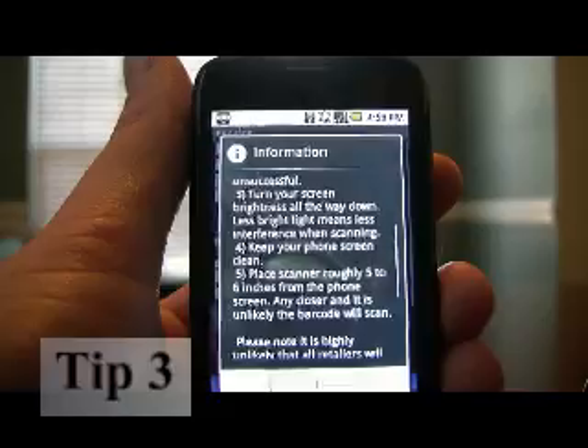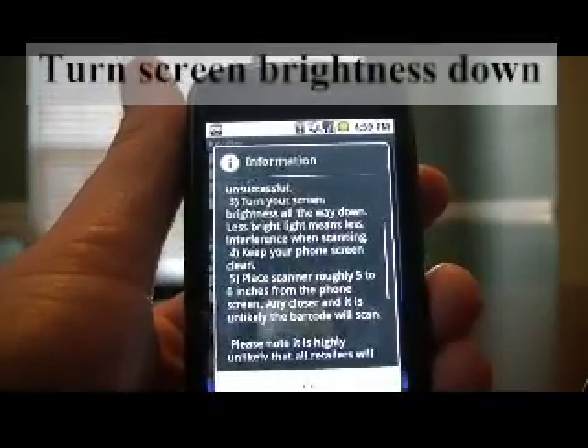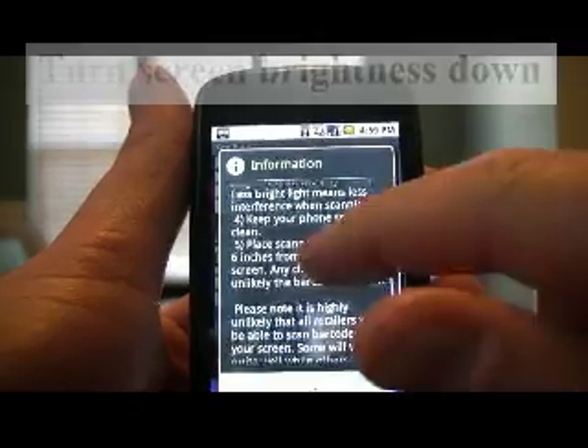The third tip is turn your screen brightness all the way down. Less bright light means less interference with the laser when trying to scan from the screen.